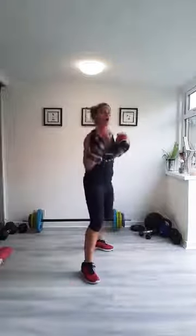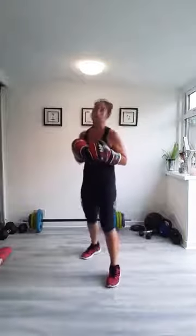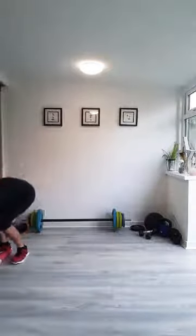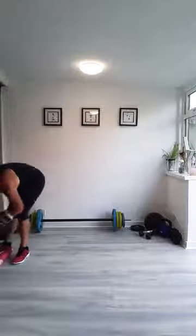Last time — hook, uppercut and jump. We're back on the mat again. Grab your mat, which is a challenge in itself with the gloves on.